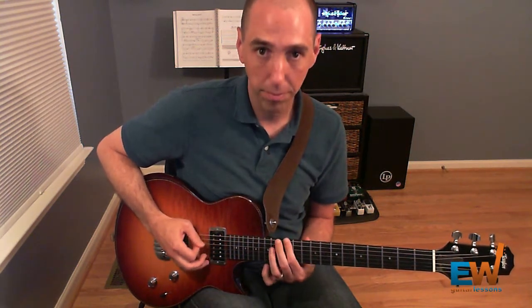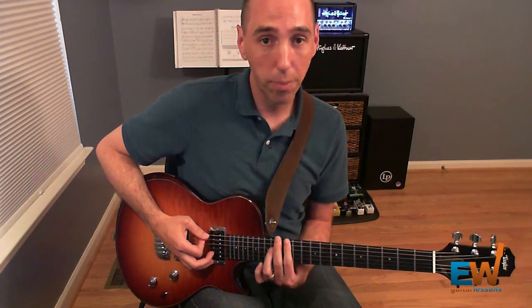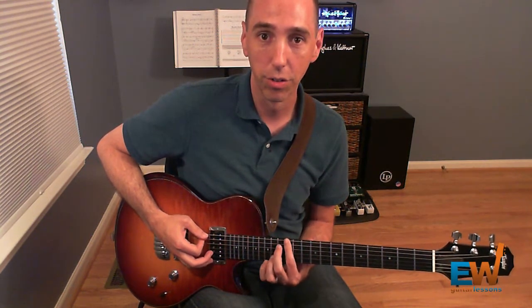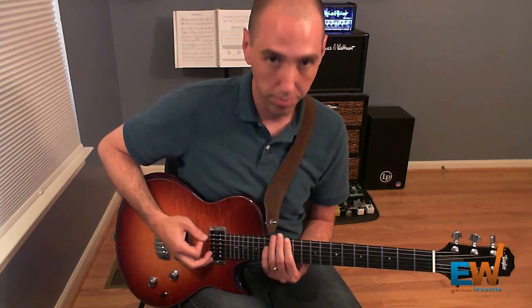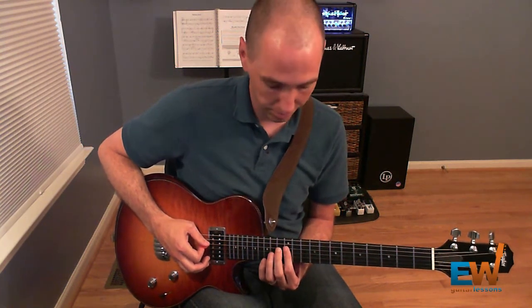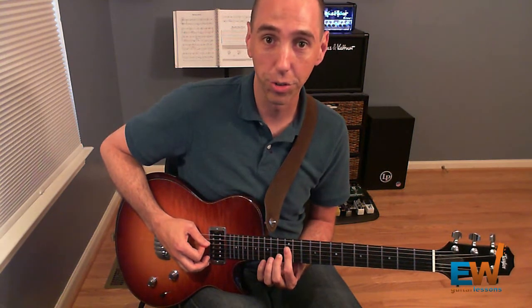So we have that, then we go back to the low E string and play that 12th fret note twice again, and then we bar across the D and G strings and strum those two strings at the 12th fret.